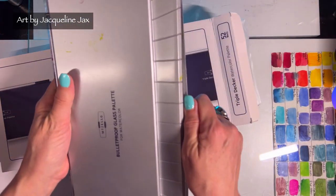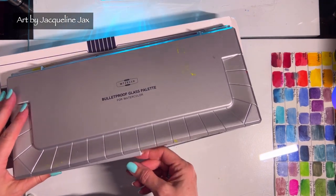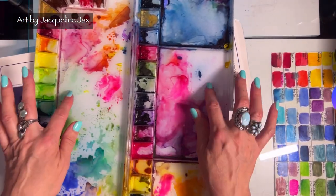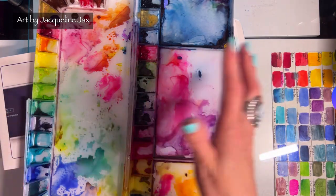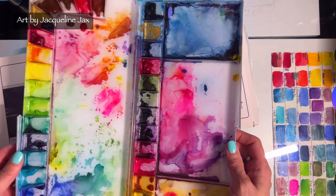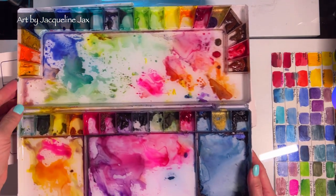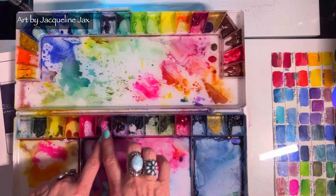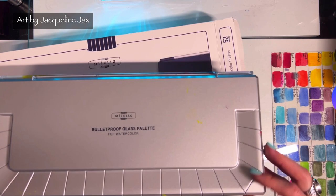This clean one has been my favorite Mijello palette for a long time. This is the bulletproof glass palette — it's not actually glass, it's a special kind of plastic that does not stain. That said, you can use a white sponge on any of these and none of them will really stain; you can get them clean. This is currently my favorite palette as far as Mijellos go — I really love it and I like the arrangement of it.